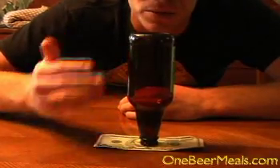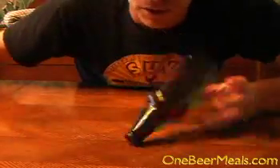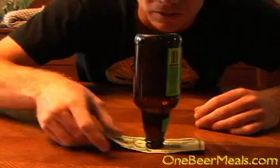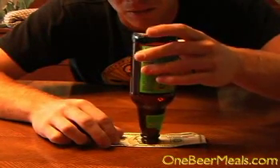Without either touching the bottle or tipping the bottle over. Most of your friends are going to try the trick of pulling the bill quickly out from under the bottle, and this is almost always going to knock the bottle over.